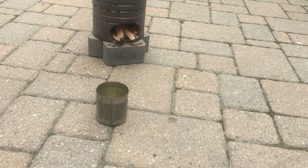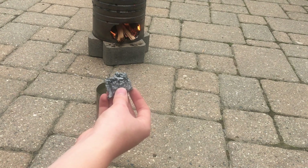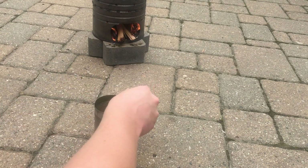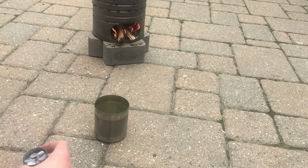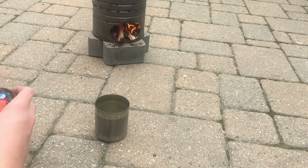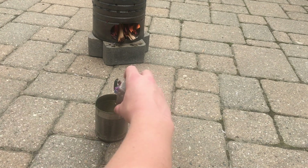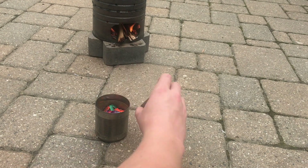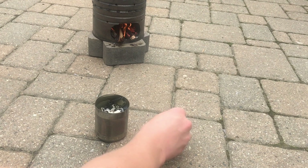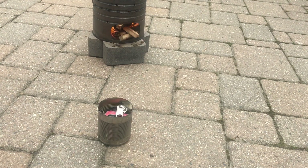Now that our fire is lit I can prepare the crucible. I will be putting these bigger pieces in the crucible first since they're the biggest. Next I'll put these pieces in, and then these, and then the zinc zippers.